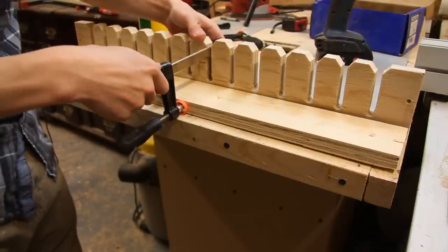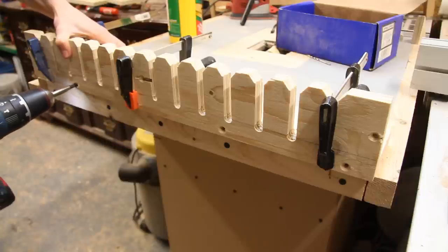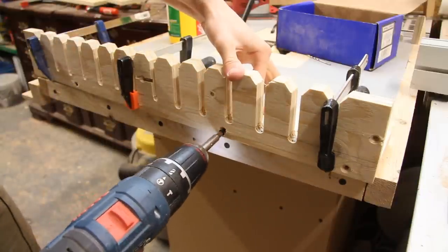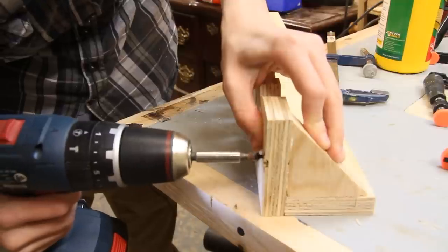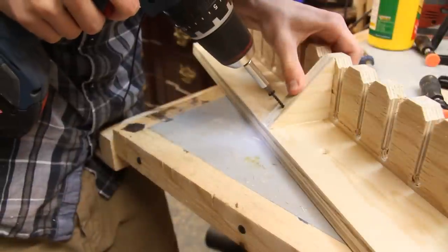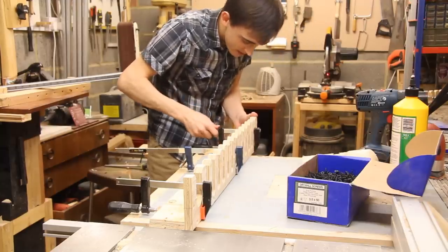So now I can glue and screw everything together. I'm going to use some clamps just to hold everything in place before I screw it. And for some support I'm going to glue and screw in these little blocks, and I do exactly the same for the other one.